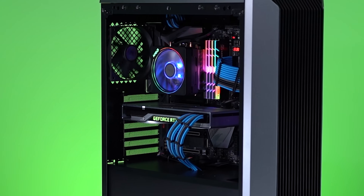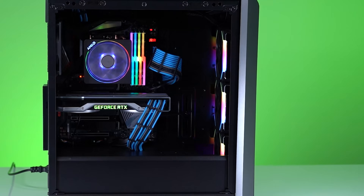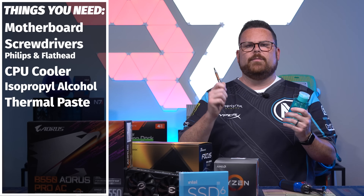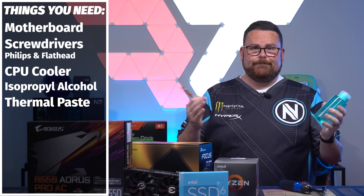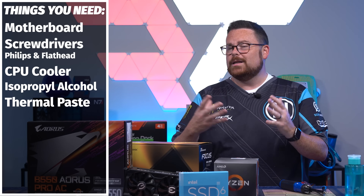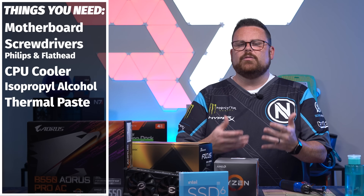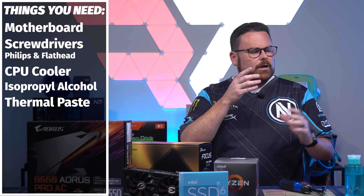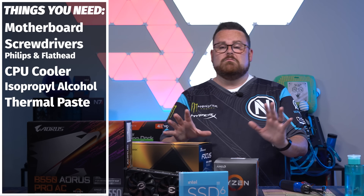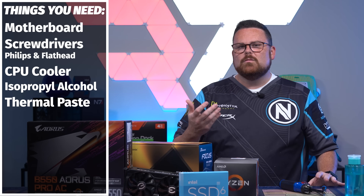If you have an air cooler already, you can just use that. You may also be lucky if you got a 5600X or the Ryzen 3000 series, which also comes with a cooler. You're also going to need isopropyl alcohol and thermal paste. You'll likely be using a different cooler than the one going inside your build, so you'll need thermal paste to install it, and isopropyl alcohol to clean your CPU when you're done.